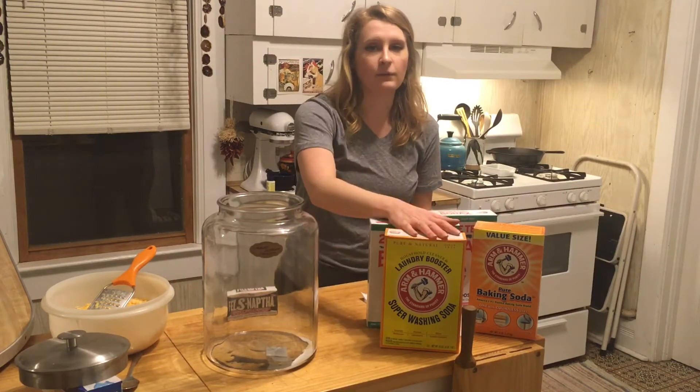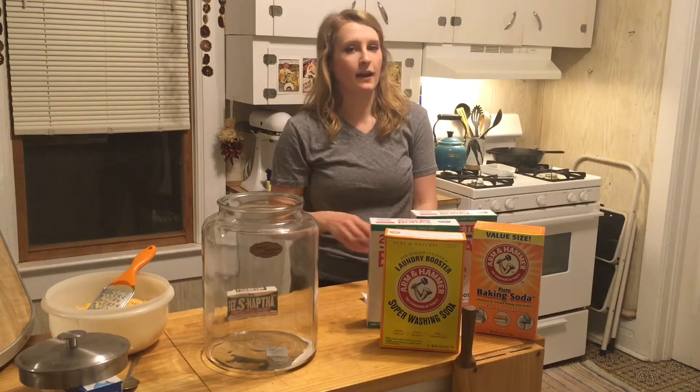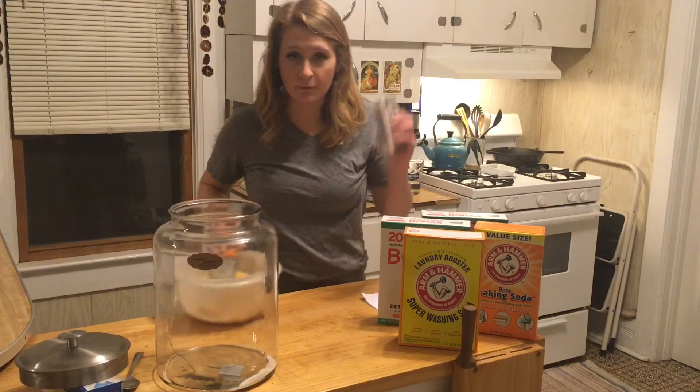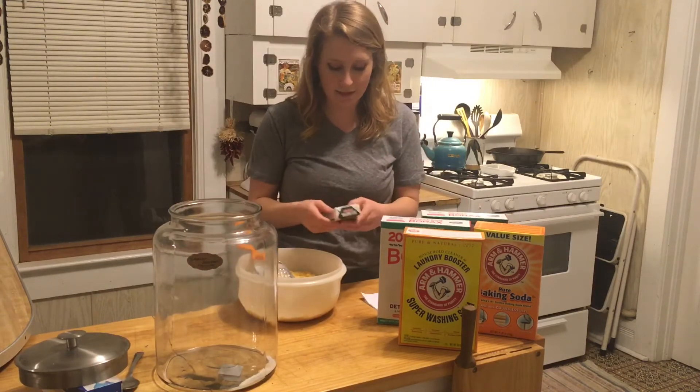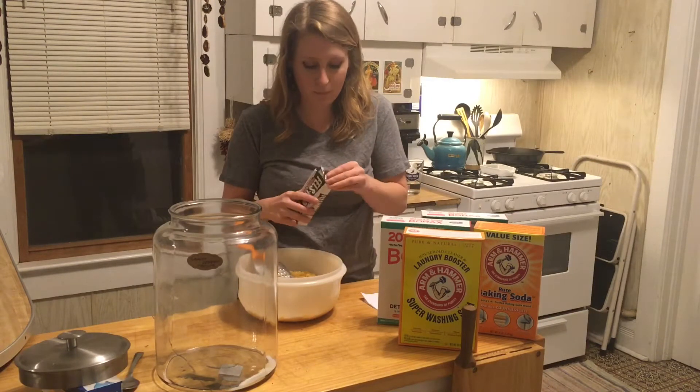Now all of this will be written down in the description box, so you don't need to worry about writing this down or taking notes right now. So we're just going to put this all together, mix it all up. I'm going to finish grating this last bar here. It does have a nice smell, I have to say.